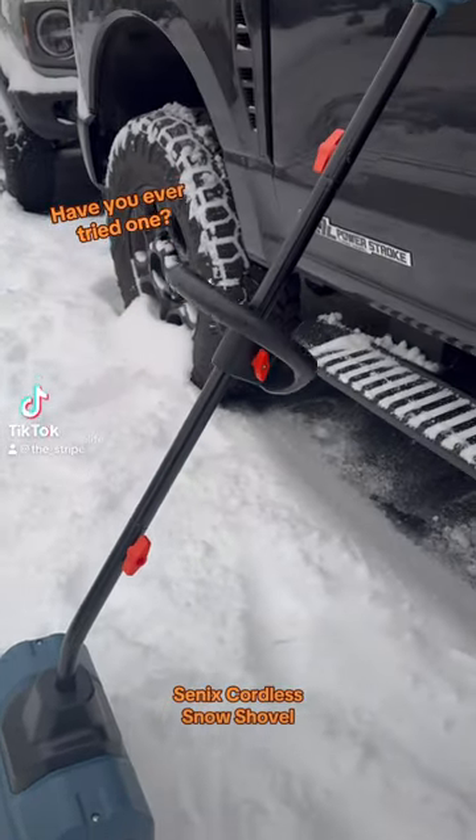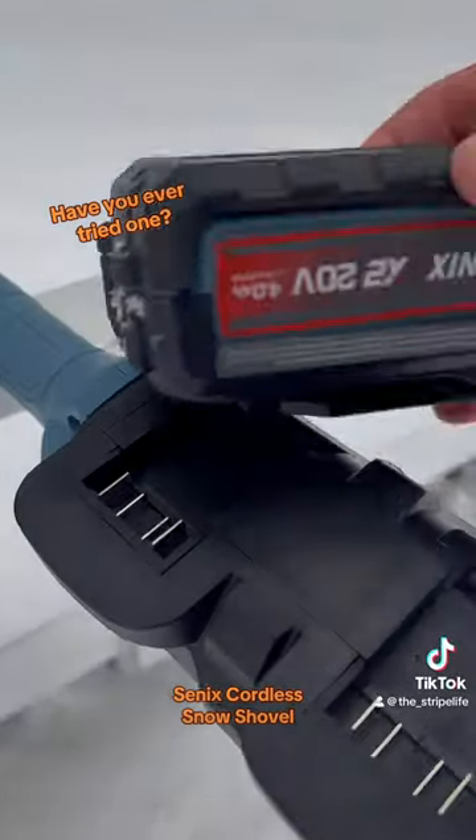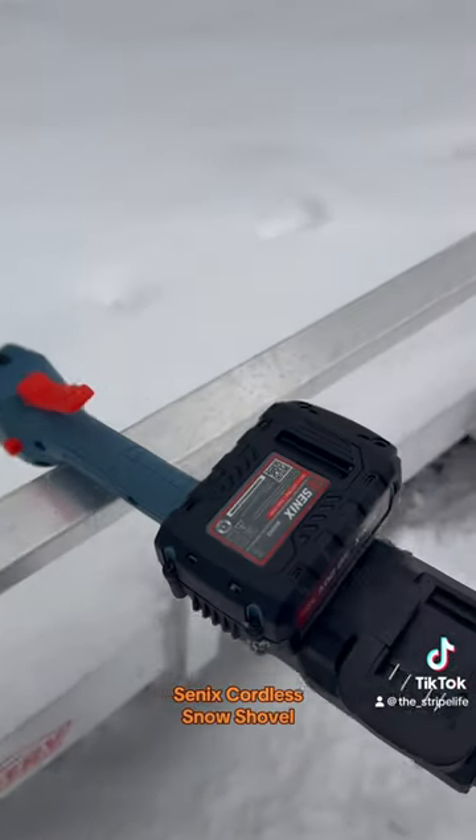Finally got a little bit of snow today in Maryland, and Senex sent me their cordless snow shovel to review and play with. Back in my time, the kids were the cordless snow shovel, so times have changed a little bit.